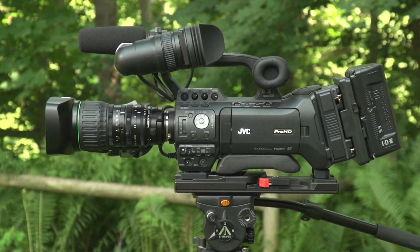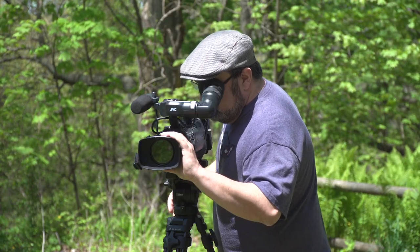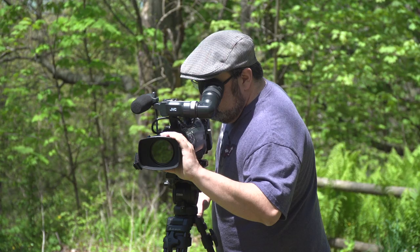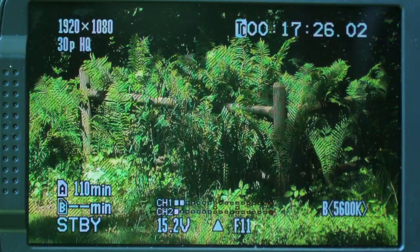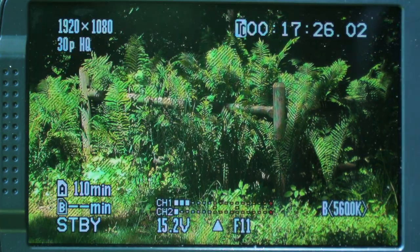Using the zebra setting is a great way to keep your image from overexposing. Getting proper exposure manually can sometimes be tricky. You can't always go off what you see in the viewfinder — it might not be accurate. So I use the zebra setting on the camera.